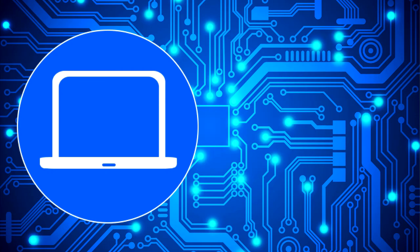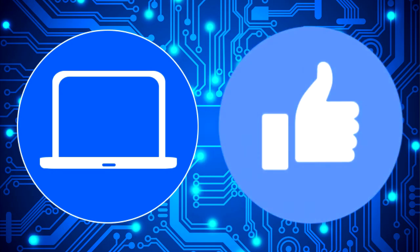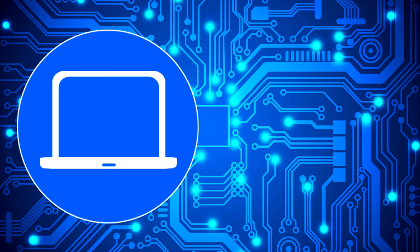Thanks for watching. Don't forget to like and subscribe if you enjoyed this video. If you need more, check out this playlist to watch other tutorials for your laptop. You can also click here to find parts for your laptop at partspeople.com. Bye.